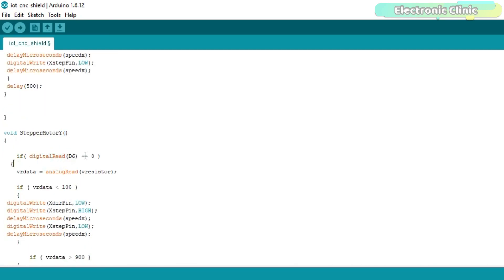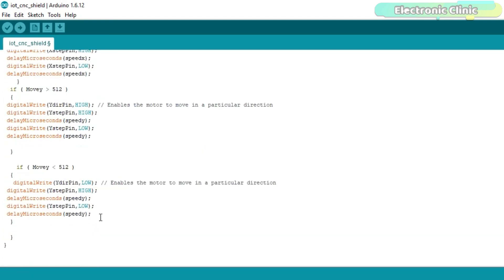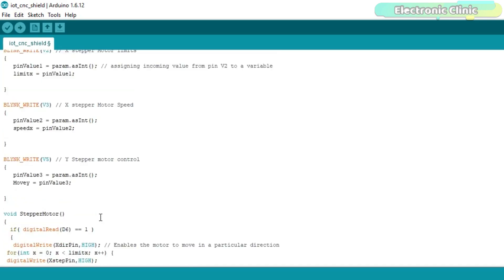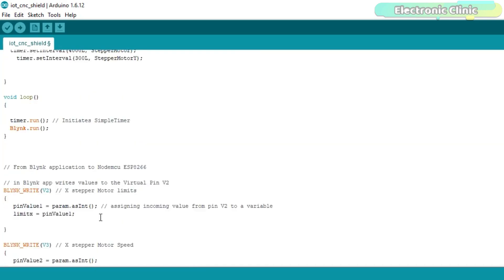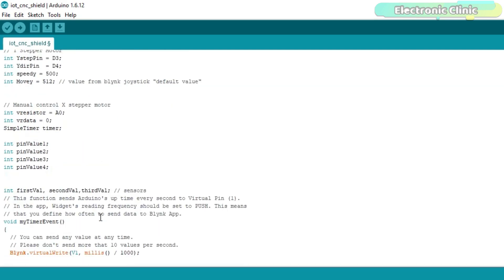So that's all about the programming. The circuit diagram, libraries, and code can be downloaded from our website electronicclinic.com. You can find a link in the description.